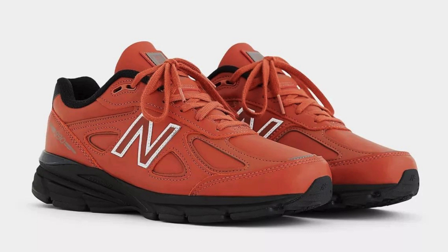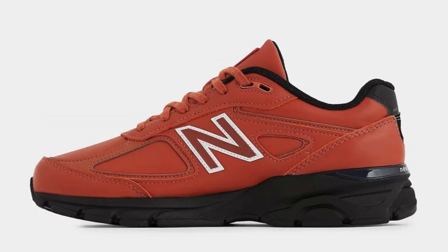The 990v4 is a great value for the price. Here are some additional details about the New Balance 990v4 U990RB4: weight 11.8 ounces (men's), drop 10 millimeters, cushioning ENCAP midsole, outsole durable rubber, upper breathable mesh and synthetic overlays, available in men's and women's sizes.